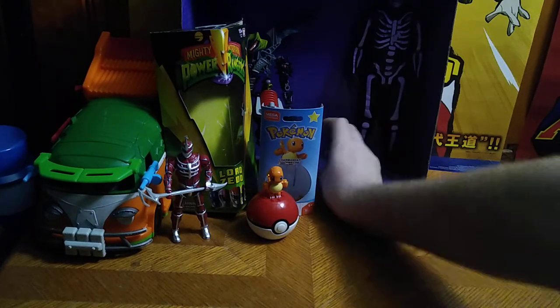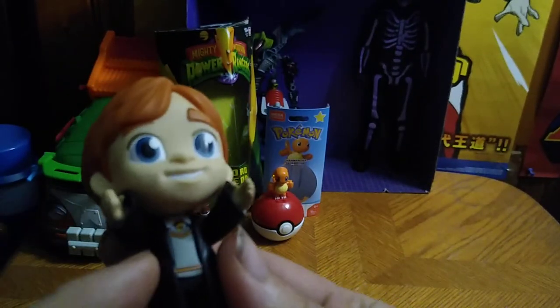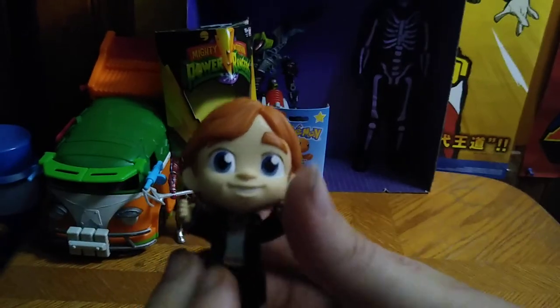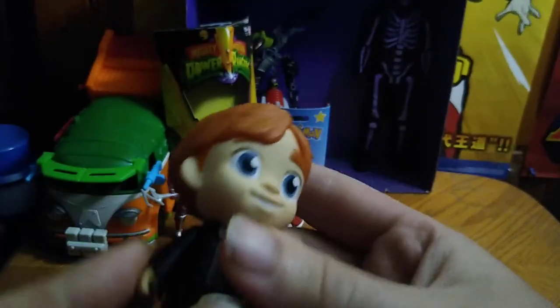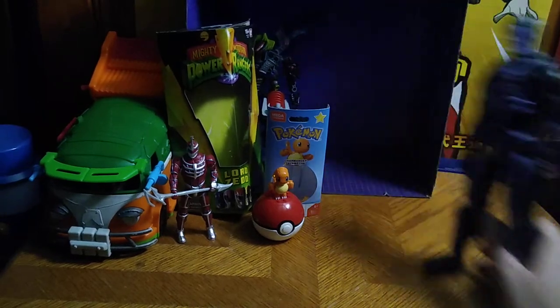Next on the list, we got this little Harry Potter figure — little Ronald Weasley. His head moves, his arms move, no moving at the legs. So he's just a little tiny figure without much articulation.